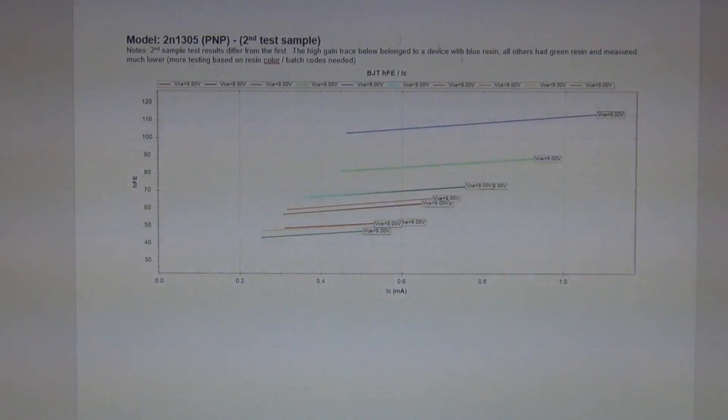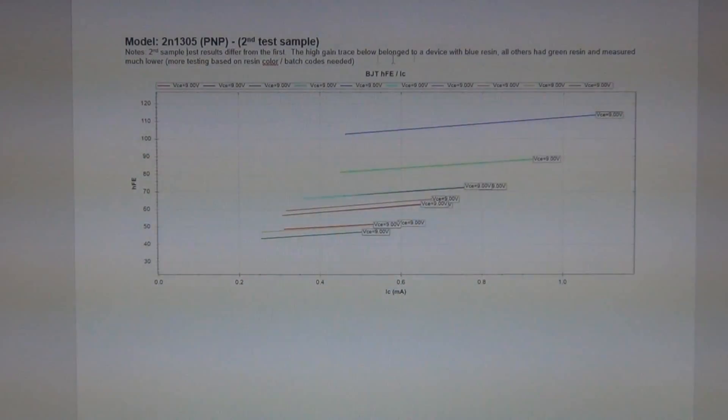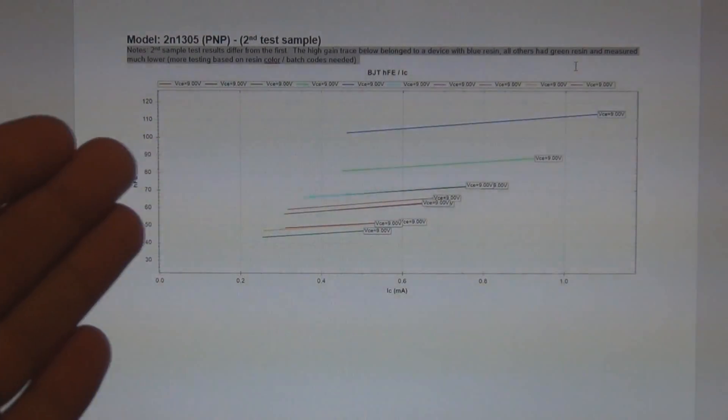The next sample was a bit different — same model number. Note: second sample test results vary from the first. The high gain trace belonged to a device with blue resin; all others had green resin and measured much lower. More testing based on resin colour batch codes is needed. The blue resin 2N1305s measure much better — have higher gain — than the green resin ones, but they've all been sold as 2N1305. So if you're buying a 2N1305 Gold League transistor, ask what colour the resin is and check it.